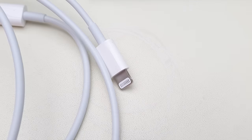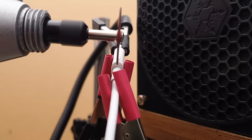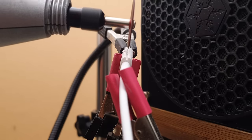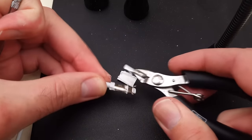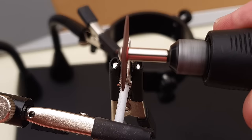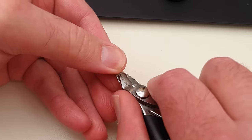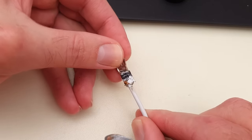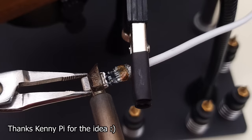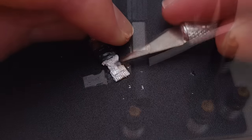Starting with the Lightning to USB-C cable, I need to extract Apple's C94 board and wire it up inside the phone. The board is still covered in the lightning plug tip, but because it's held on with plastic, I should be able to heat it up with an iron and slide it right off, leaving nothing but the board covered in melted plastic.